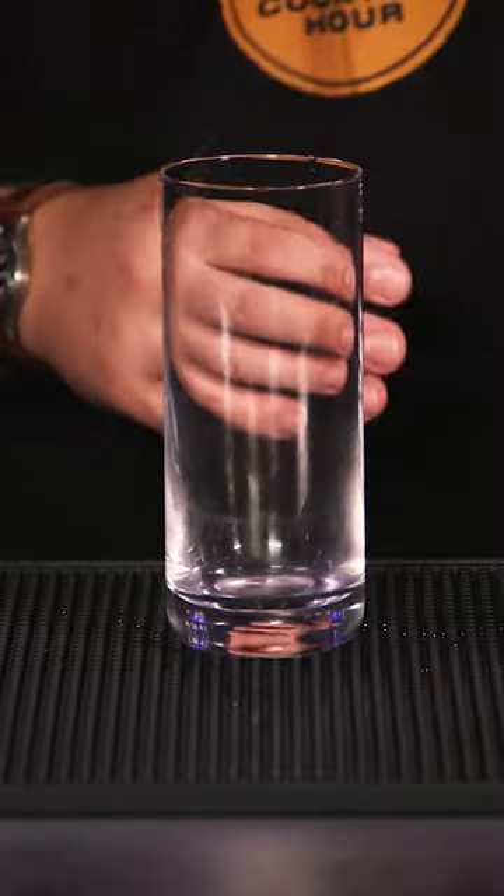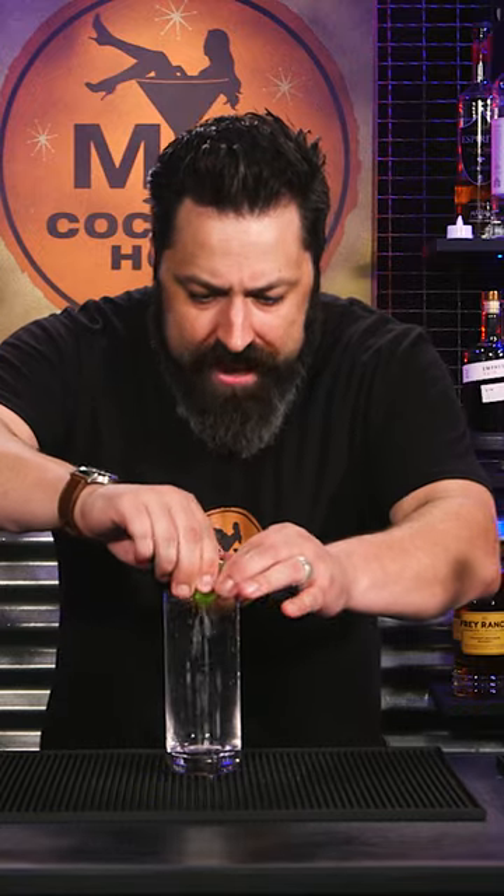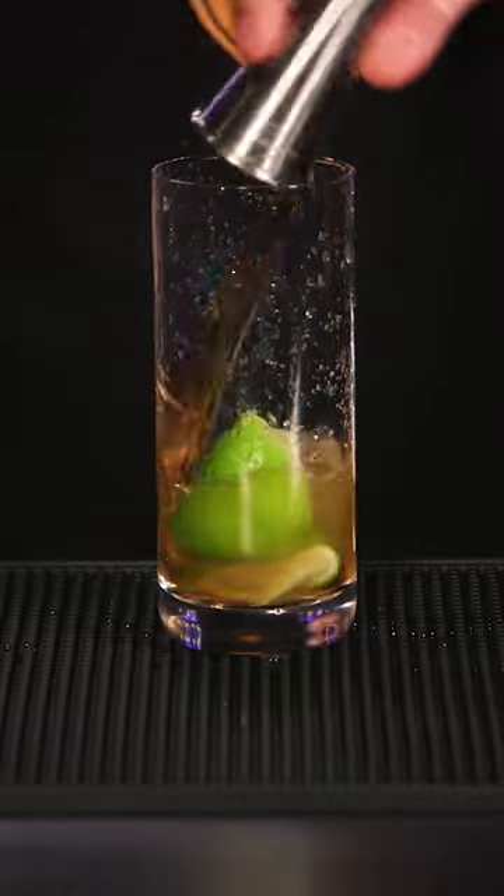Why not have a classic Whiskey Ricky? Super easy to make. All you need is the juice of one half of a lime, two ounces of your favorite whiskey, fill it with ice, and then top with some soda water. Cheers, Tammy.